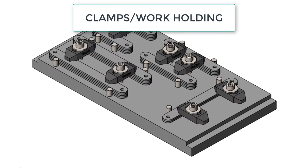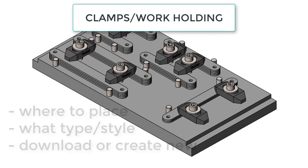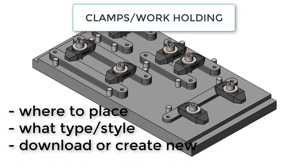In this video, I want to introduce you to clamping your workpiece. When it's time to add clamps to your fixtures, there are three things to consider: where should I place the clamp, what type or style of clamp do I need, and should I download the clamp or should I create a new clamp specific to this application?